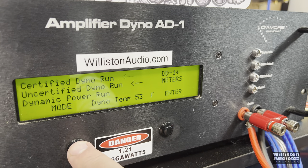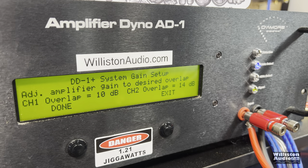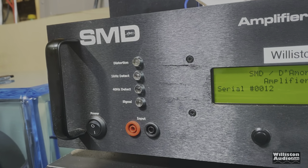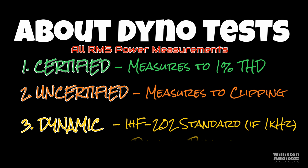Now let's match this up with our head unit and the dyno. We use the DD1 Plus and go through the setup to set the gain overlap — we set the gain overlap to 10 dB for this test. Now let's fire up the SMD Two More Engineering amplifier dyno to do our RMS power output testing. There are three different tests: certified, uncertified, and dynamic. The certified test takes us up to 1% THD. Uncertified takes us up to the clipping point. Dynamic is a dynamic tone mimicking the IHF-202 standard.